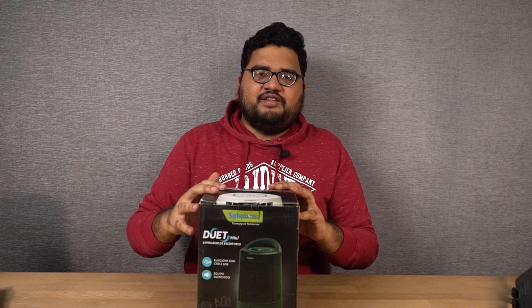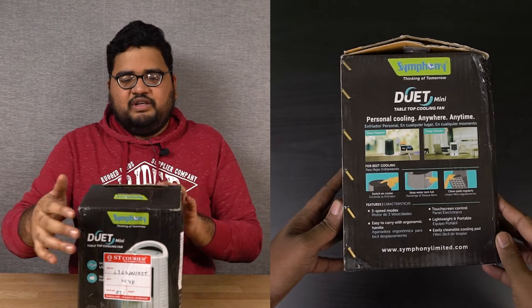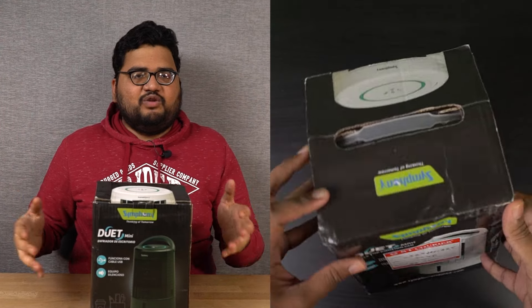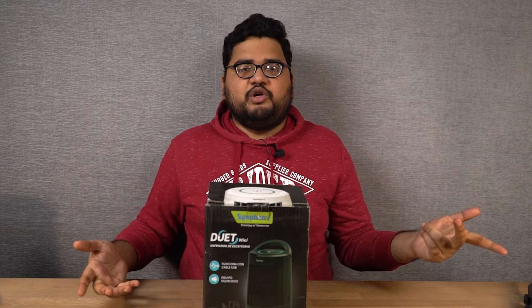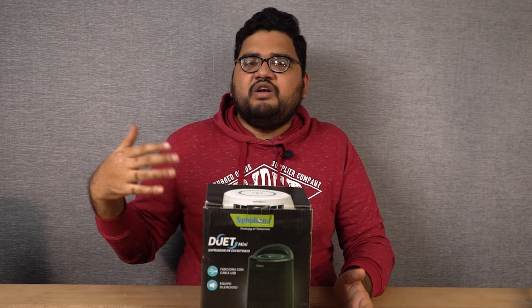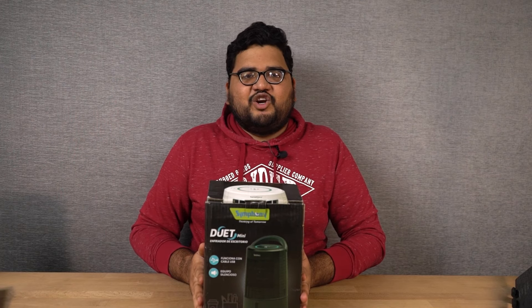This is the entire box packaging, let me just give you a 360 degree view. So this is a portable mini cooling fan or mini air cooler and it has a lot of cool features. First of all, it's portable, it can be powered from a power bank or directly from your laptop and it comes with multiple modes. You can even add in water to get a much cooler breeze. So without further delays, let's get on with the unboxing.